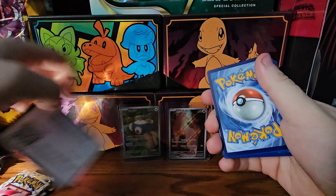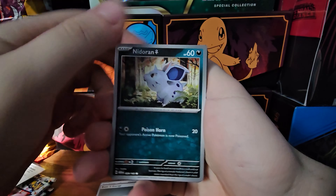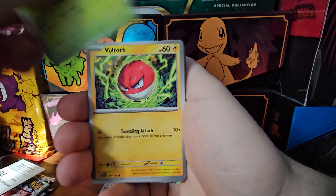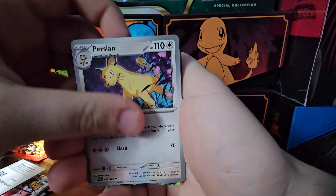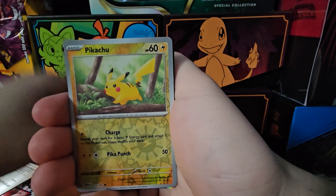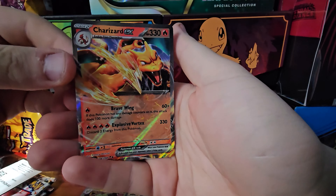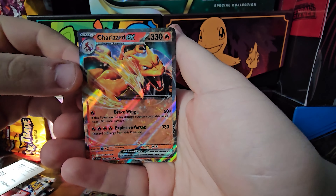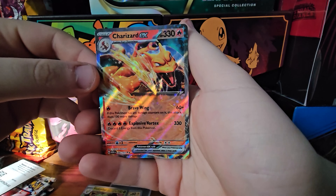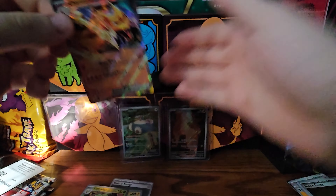Code card. We got steel energy, Nidoran, Ghastly, Pyrus, Voltorb, Muk, Daisy's Help, P2... Oh boy! We did not pull the full art or the alternate full art - the one with the canyon - but we still did get a Charizard EX! That's pretty cool. We got two packs left - hopefully we can pull something cool out of these.